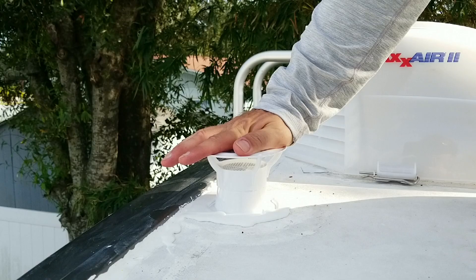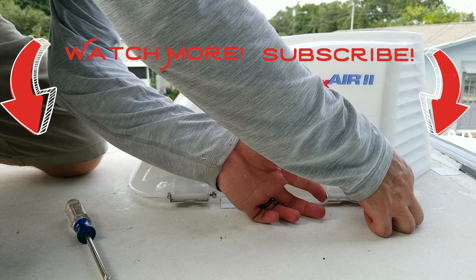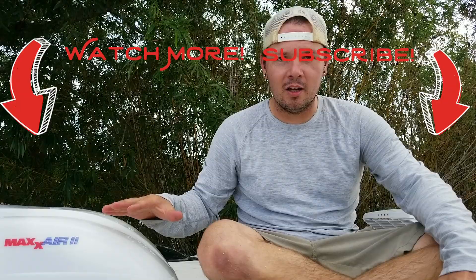We've got the sealant on — the only thing left is to slap the cover on top. I hope you enjoyed this install video today. If you did, please hit the thumbs up button, hit the subscribe button, and ring that little bell so you get alerted every time we drop a new video. By far the hardest part about this whole installation was getting the bolt through the fan and the bracket. It's a super straightforward install if you're not trying to film it — it'll take you maybe half an hour; if you're trying to film it, it'll take you all afternoon.